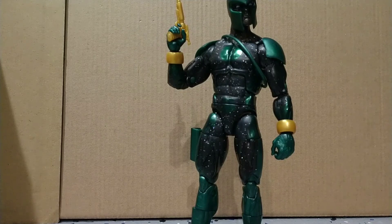I gotta say, I didn't know who Genis-Vell was originally. I knew more Captain Mar-Vell from the comics when he had his white and green suit. That's the suit I remember more, so yeah, I'm kind of hoping that we do get a green and white suit, because that is probably my favorite suit of them all. I just loved the green and the white — they just fit so well together.